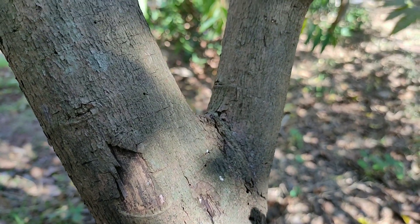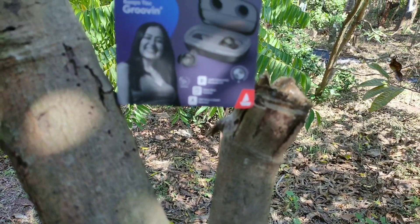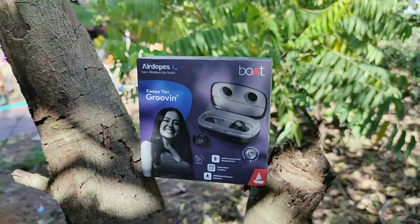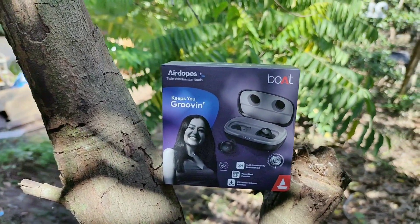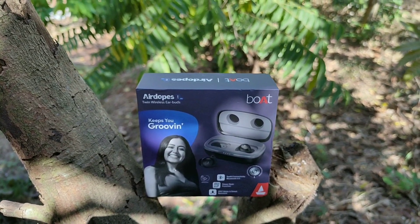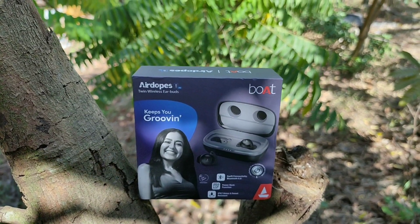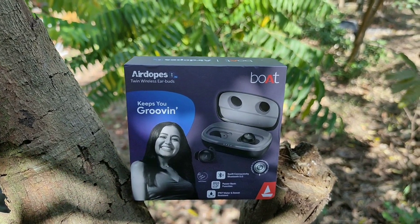What's up guys, this is Joelin here and today in this video let's unbox and review the Boat AirDopes 441 Pro, a truly wireless earphones, and let me help you make a purchase decision. Boat is a leader in audio accessories with a wide range of audio products, and amongst them is the Boat AirDopes 441 Pro. So are these any better? Let's find out.